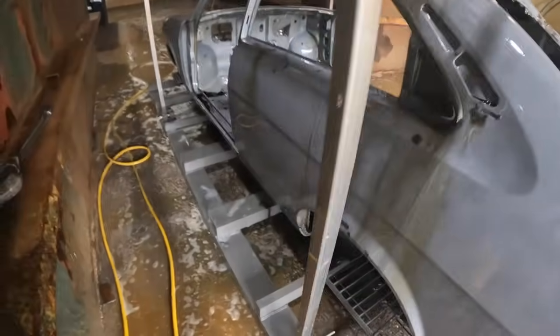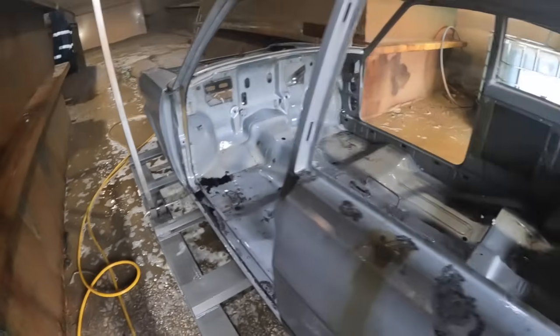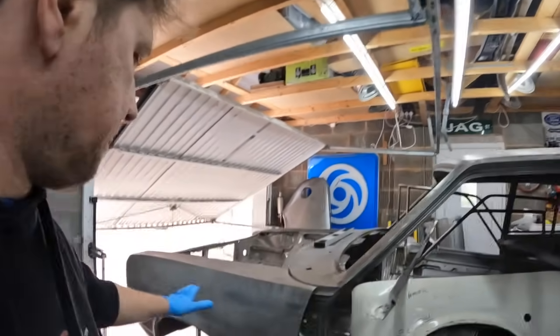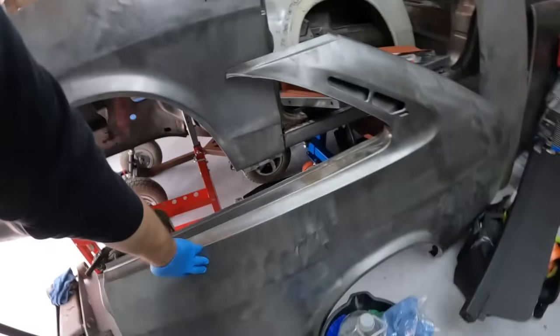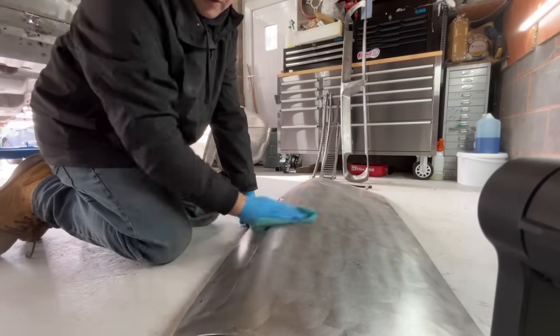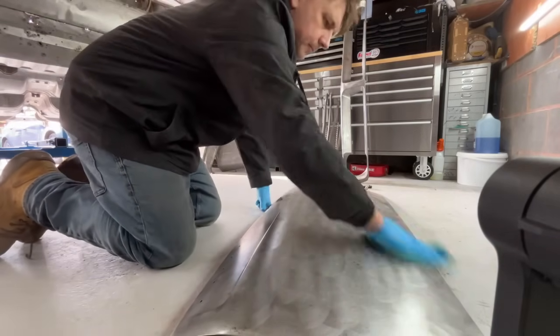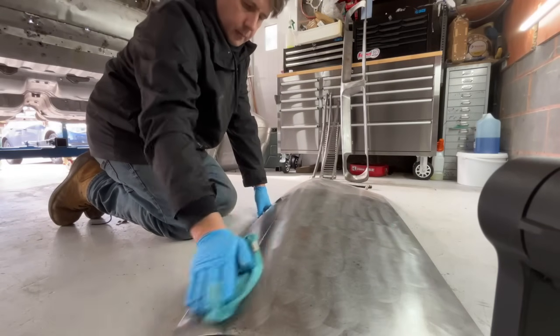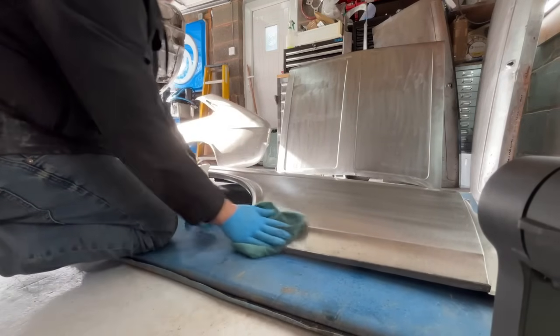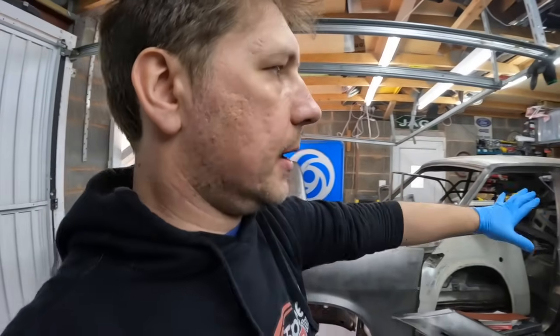You will start to get flash rust, so what we've got on it is actually a rust blocker over the bare metal. Where it looks rusty, it's actually got a rust blocker on it - effectively a clear coat wiped on the panels, which I've also done on these panels as well. It's better than WD40. It will easily wash off, because for body prep and paint you don't want any waxy or silicone residue on there before you start doing paintwork.